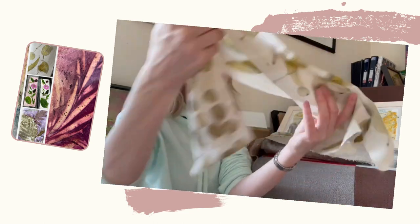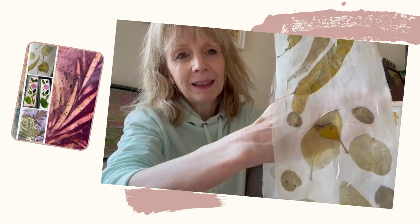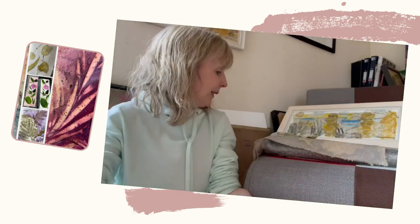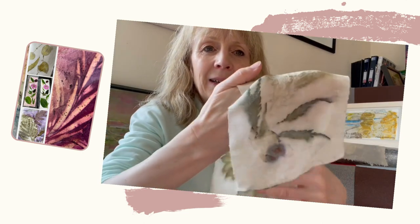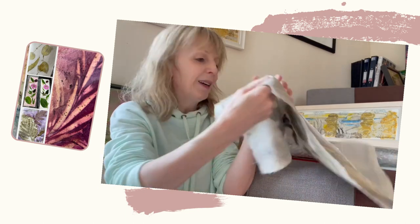We also did some printing on silk with eucalyptus leaves, which is absolutely beautiful. I don't really know if you can see that, but isn't it lovely — leaf on leaf on leaf, really really beautiful, with some lovely colours and textures on it. And then we did some on linen as well, so different textures and different things there.